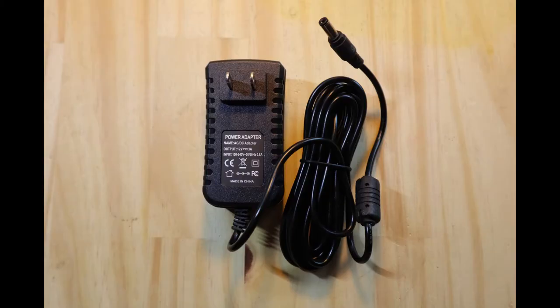When using a DC regulated wall adapter, there was no need for a test button, since the security alarm system always initialized when powered up.